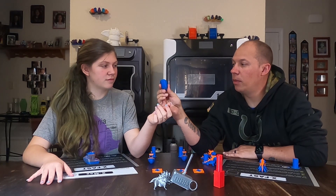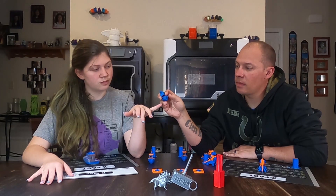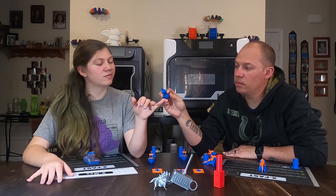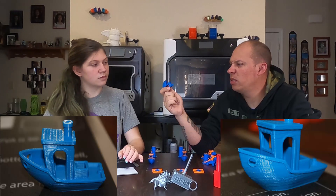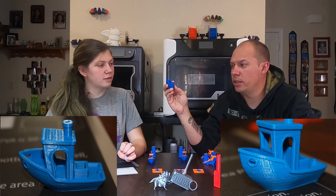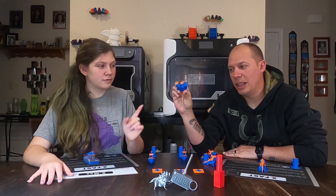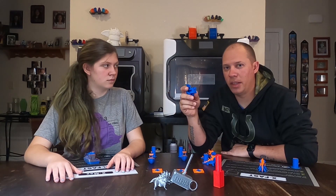It is a really good Benchy. This has had no cleanup on it. However, we do get a lot of warping and ghosting right up here on the front — the tip of the Benchy. We get a little bit of it there. This right here, we had issues with this and I haven't been able to replicate it yet.